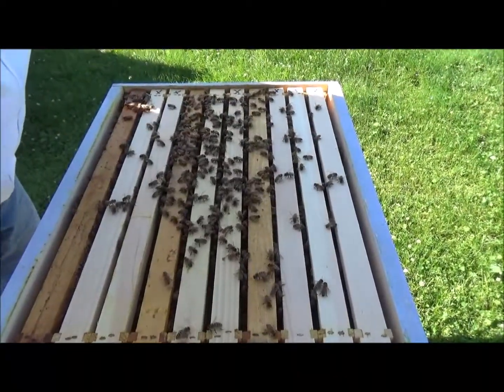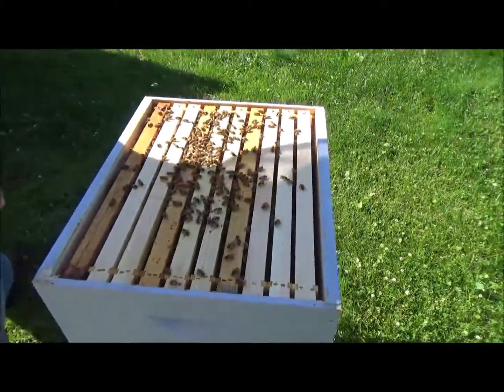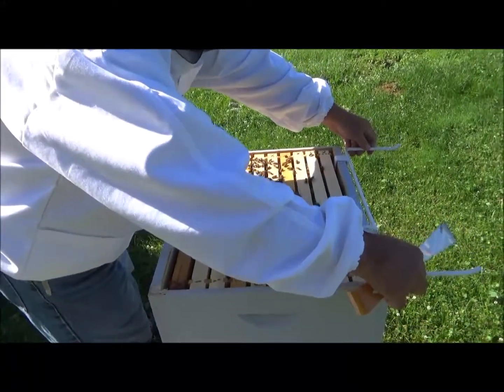Counting frames: 2, 3, 4, 5, 6, 7, 8, 9. Oh boy, looks like it's pretty full. Might just have to add a super or another deep.